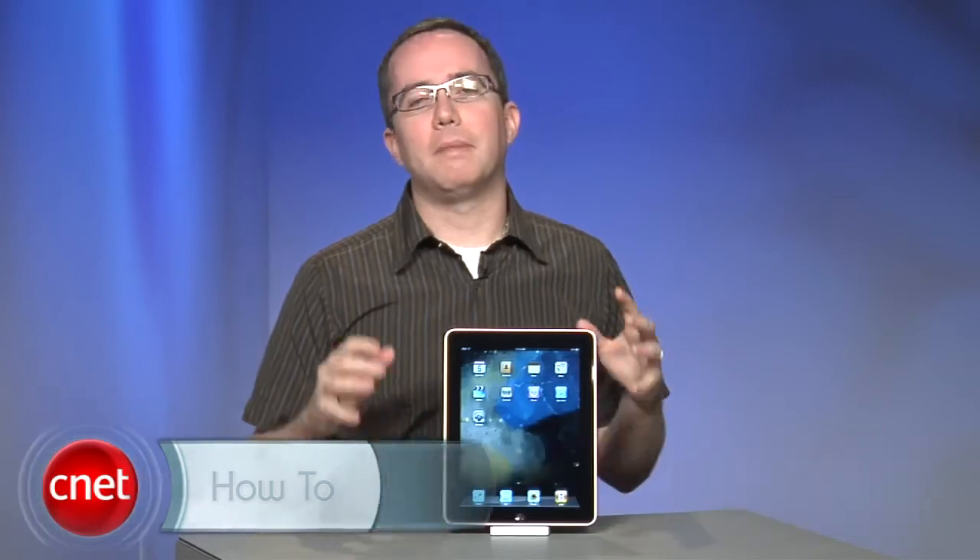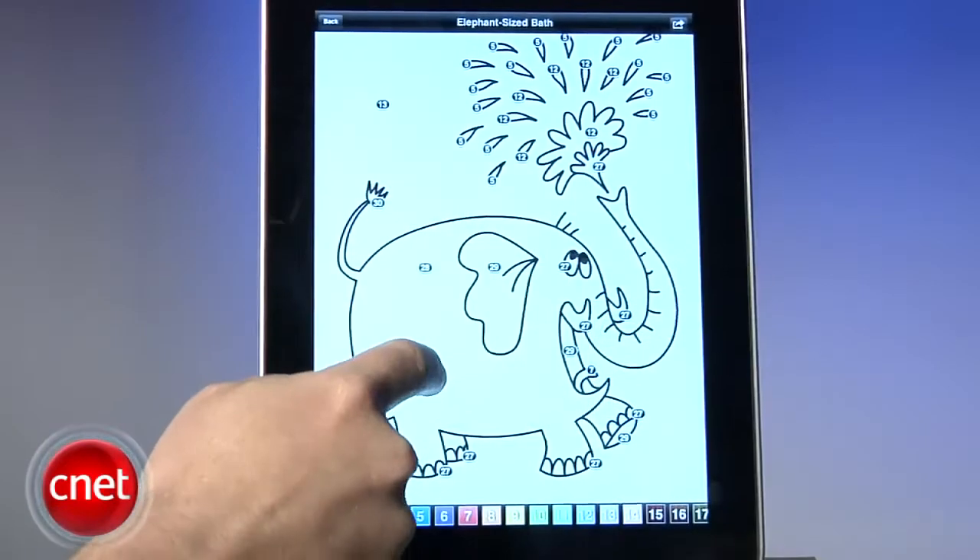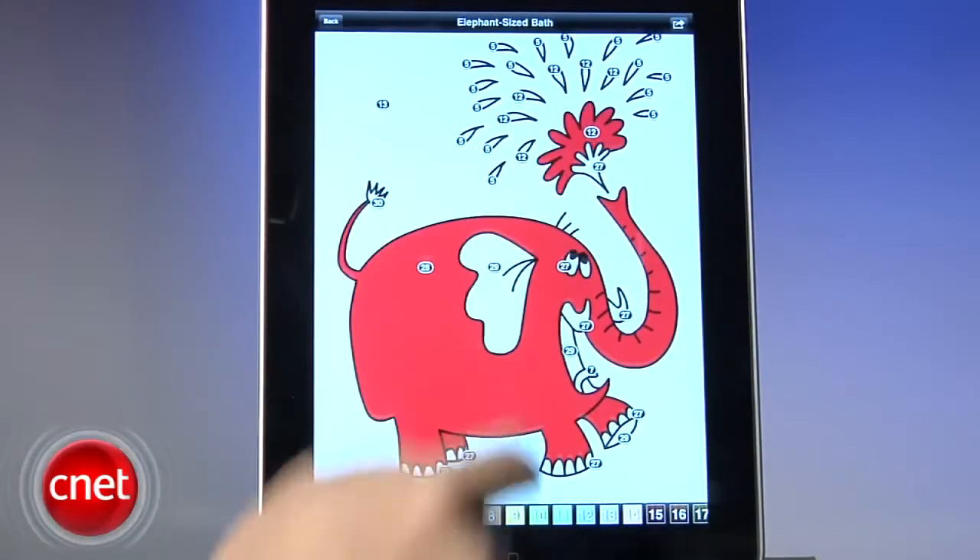Hey, I'm Donald Bell for CNET.com and today I'm going to show you how to make an iPad safe for kids. My two-year-old goes berserk for this thing. With the help of some Sesame Street videos or coloring games, I can keep him from bouncing off the walls for at least a few minutes.